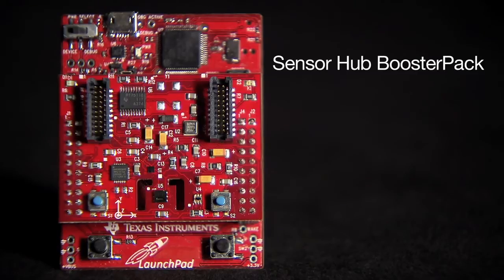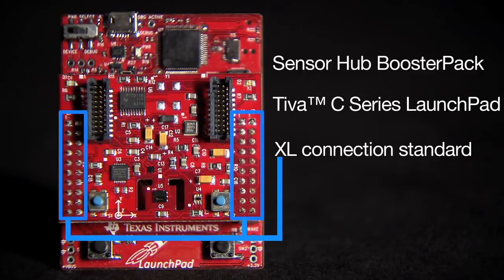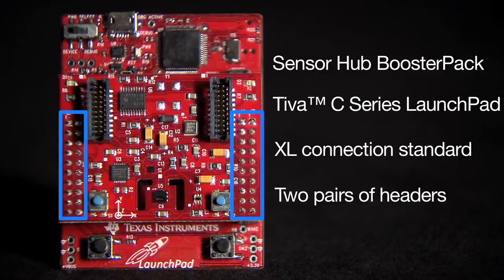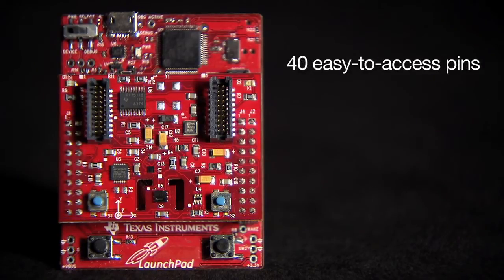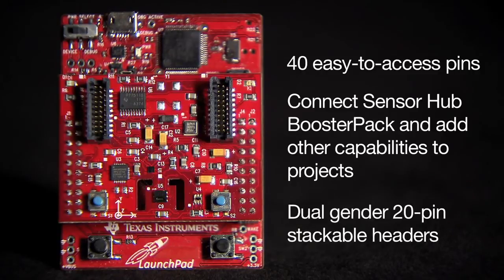Let's jump right into exploring the SensorHub booster pack by plugging it into the Tiva C Series Launchpad. You'll notice the booster pack and this Launchpad utilize the XL Connection Standard. This standard consists of two pairs of headers providing connections to most of the pins on the microcontroller. These 40 easy-to-access pins allow you to connect the SensorHub booster pack and still add other capabilities to your projects with the dual-gender 20-pin stackable headers on the Launchpad.